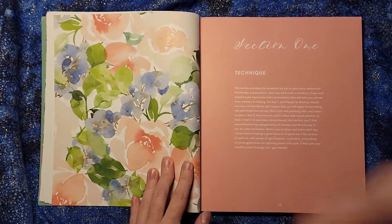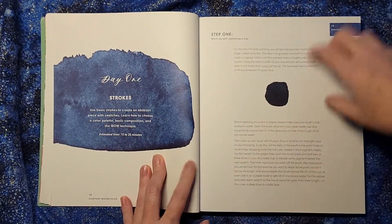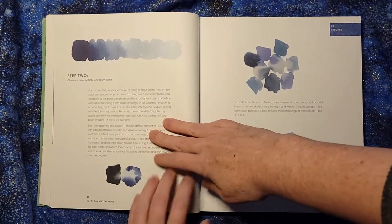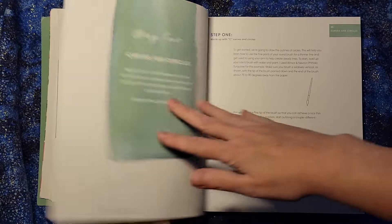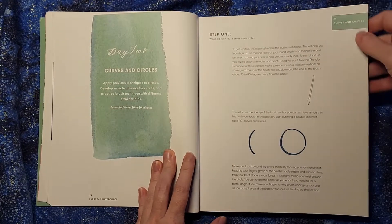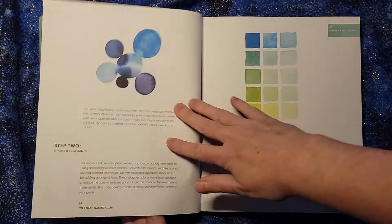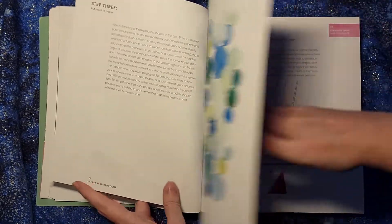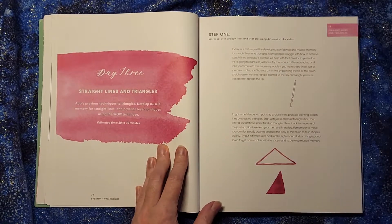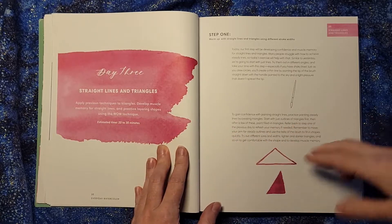Then we get into the actual step-by-step instructions. We start with very basic stuff — how to put the paint down, how to make it go from dark to light — and then you get into making shapes: curves, circles, squares. As you can see, it probably won't take you too long to work through these.